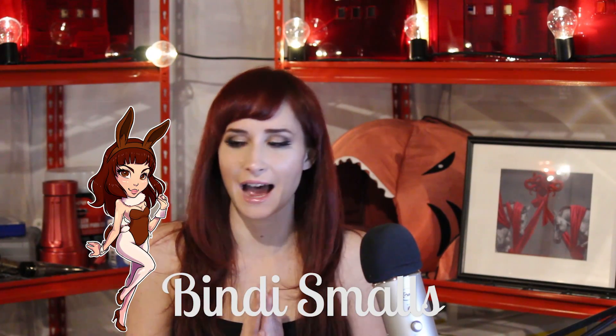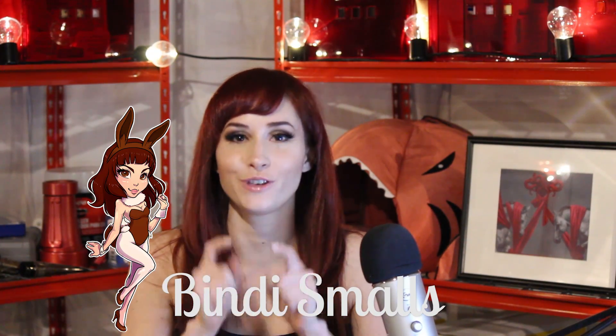Hey everybody, it's Bindi Smalls. I am here to give you guys a review today about a toolhead that was sent to me by Lulzbot just recently. The toolhead in question is the Lulzbot Morstruder. This is the sleeve that came from the box.